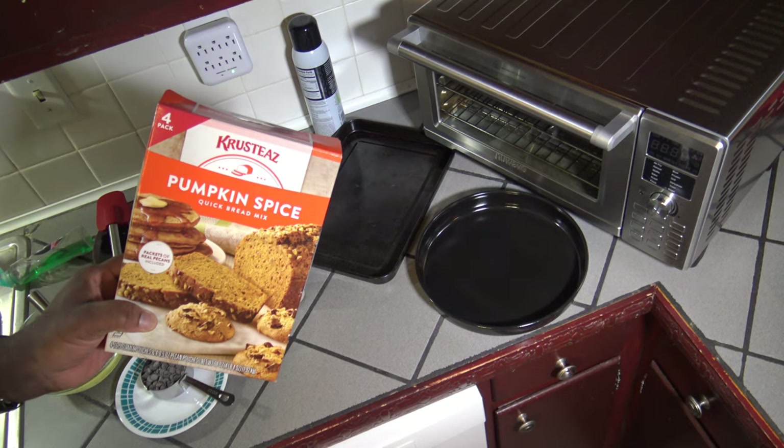Hi, it's Darno with Wavewood Recipes. I've got myself some pumpkin spice mix here and I've got a recipe on the box for pumpkin and chocolate mountain cookies. I've never had pumpkin and chocolate mountain cookies before, but I'm going to try it out in the New Wave Bravo XL Smart Oven Air Fryer and we're going to see how it makes these cookies up right now.